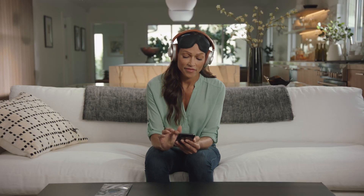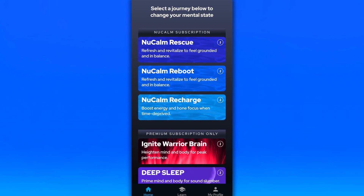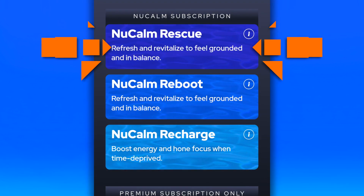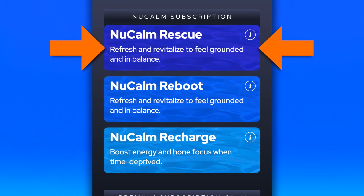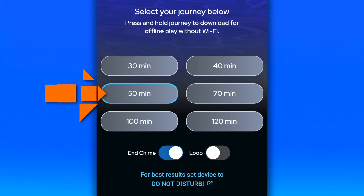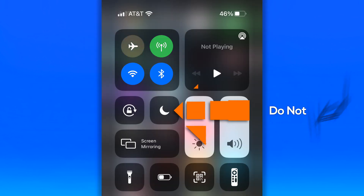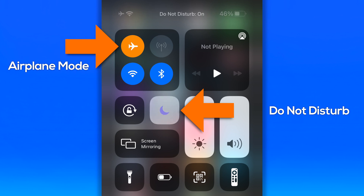Please open the NuCalm app. You will see Rescue, Reboot, and Recharge. We highly recommend that for the first month of your NuCalm experiences that you select Rescue, as it is the strongest physics that we offer. Next, select the amount of time you would like to NuCalm for. Make sure that your phone is on Do Not Disturb and Airplane Mode to ensure you are not interrupted.